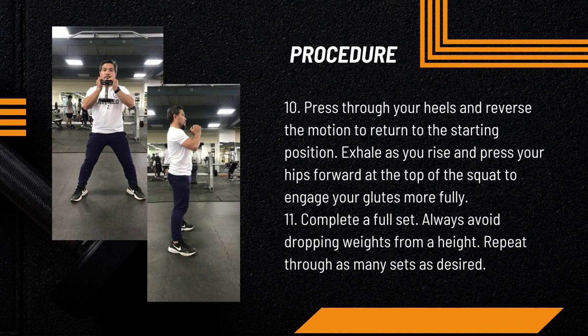Press through your heels and reverse the motion to return to the starting position. Exhale as you rise and press your hips forward at the top of the squat to engage your glutes more fully.